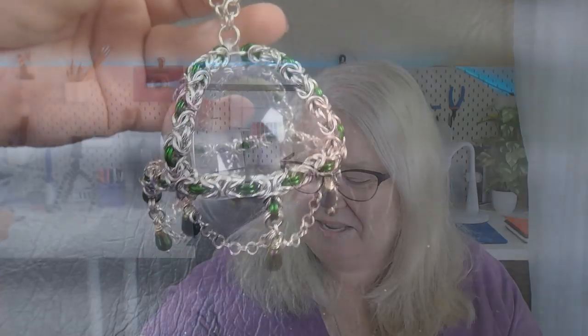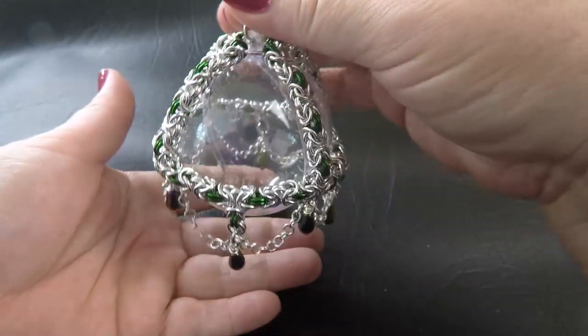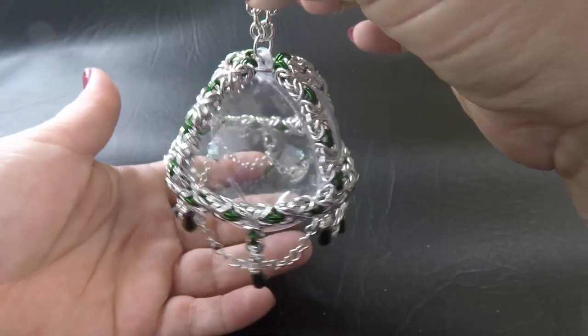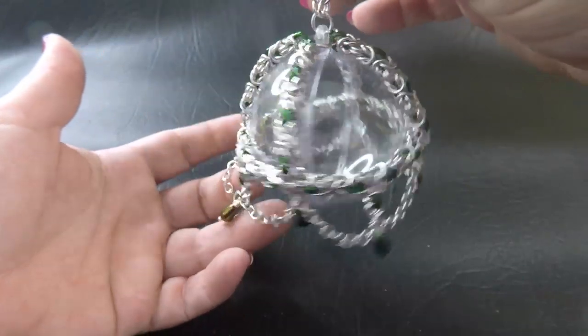Alright guys, let's just jump straight into it. So here's a sample piece of the bobble that we'll be making today. This is what it looks like, and coming up on the screen now are the list of tools and components that you're going to need to make this bobble. You can stop the video and quickly write it down, screenshot it, or alternatively they will be listed in the description tab underneath this video.